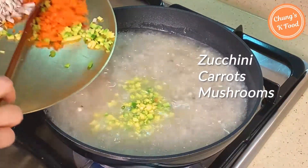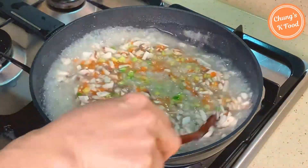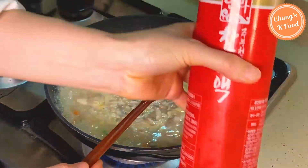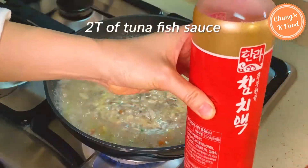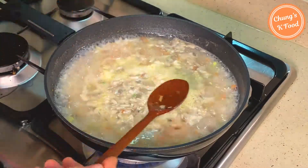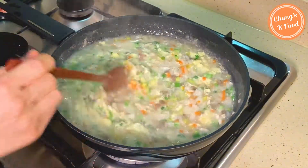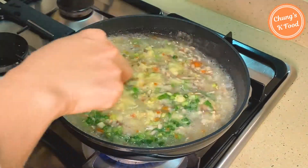Add the rest of the zucchini, carrots, and mushrooms. Add the beaten eggs as well. Season it with 2 tablespoons of tuna fish sauce or regular fish sauce. If it's still bland, you can season it with a bit of salt. Add the chopped green onions — if you put green onions in from the beginning, the color will not be pretty.